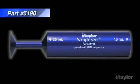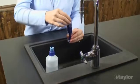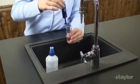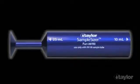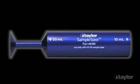Simply lower the sample sizer into the number 9198 sample tube, which has been filled with the water to be tested. In one motion, it will displace exactly the right amount, leaving the correct volume to perform the test, either 25ml or 10ml, depending on which end of the tool goes in first.